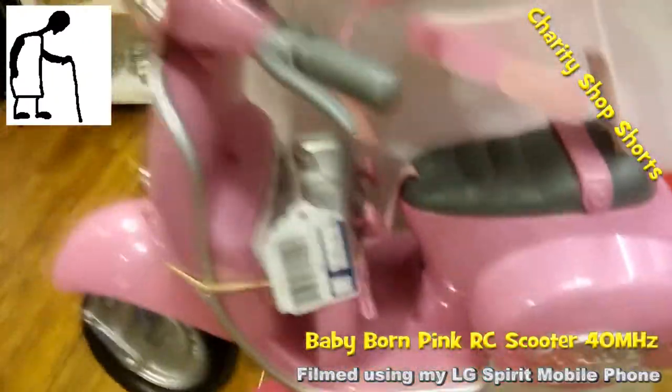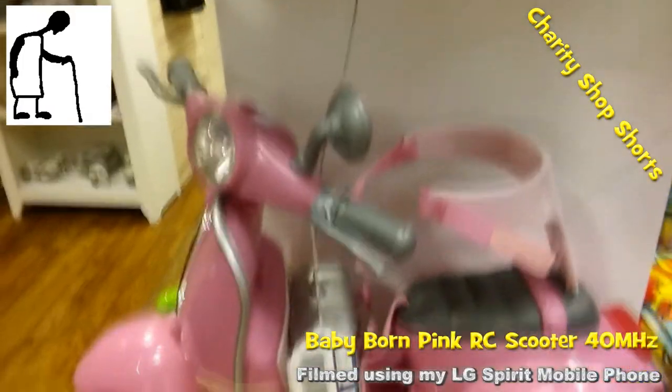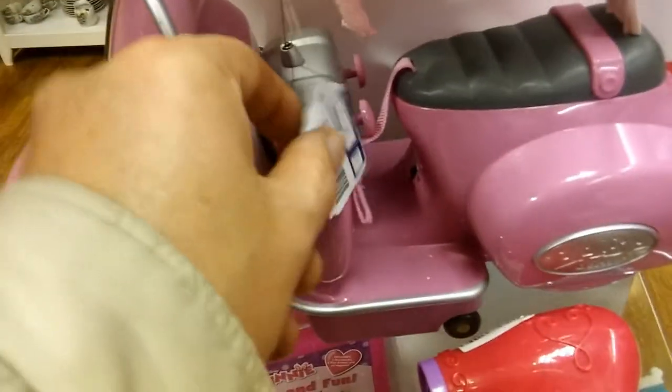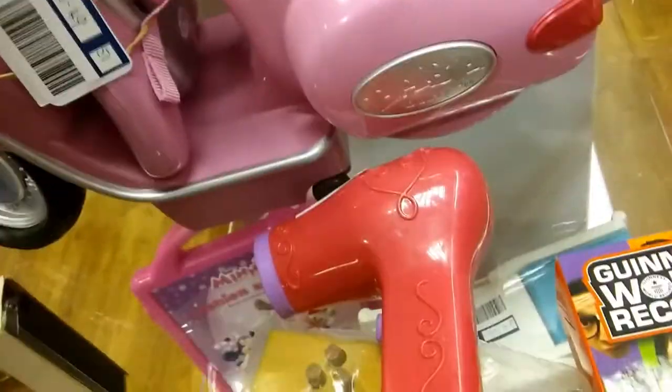Hi guys, another charity shop short — a pink radio-controlled scooter made by ZAPF, that's Z-A-P-F, Baby Born.